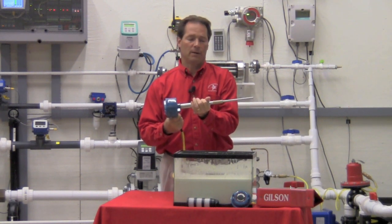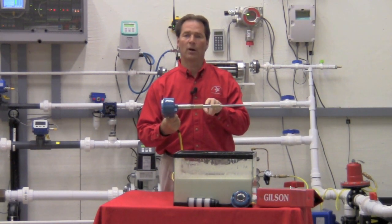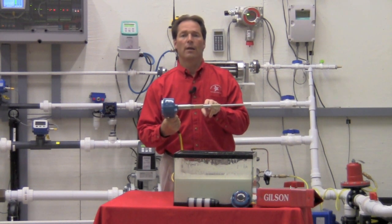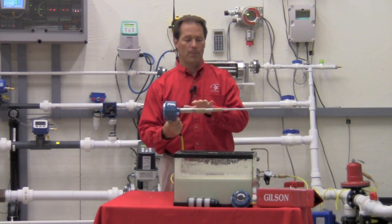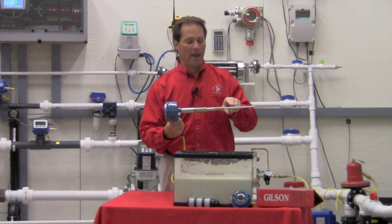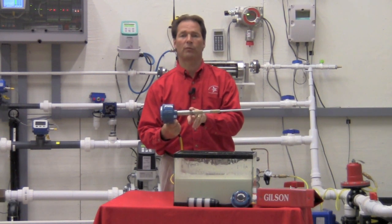The way this probe is designed, we drive both the active section and the coat shield element with the identical voltage. What that does for us is it blocks any current flow that would try to travel from the active section over top of the coat shield element back to our reference ground.